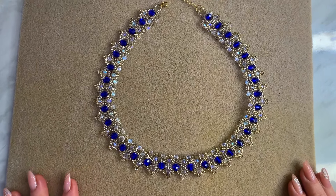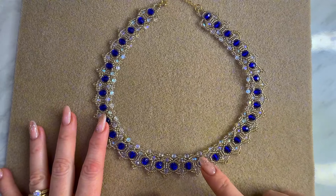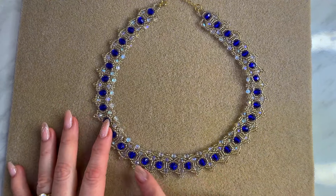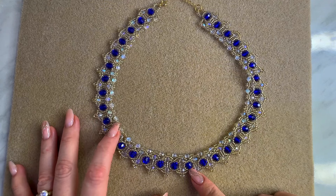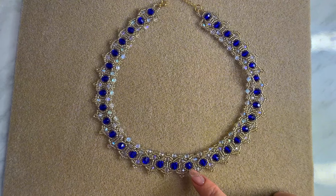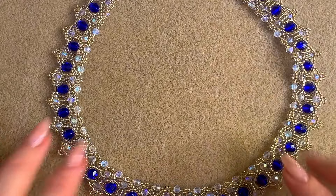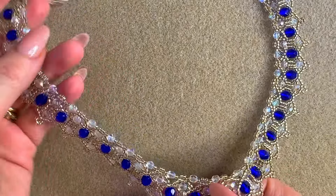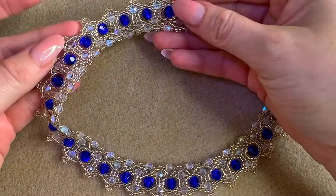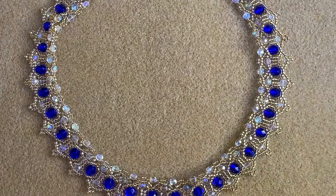Hello, welcome to my channel, I am Alina. In today's video we're going to learn how to make this necklace, which is a combination of leather stitch and netting. It will be the base of the necklace. We're going to use six millimeter fire polish. We're also going to add four millimeter fire polish in two rounds and on the bottom of the necklace. I think it's a very elegant design — you know me, I like elegant designs. So let's get started.